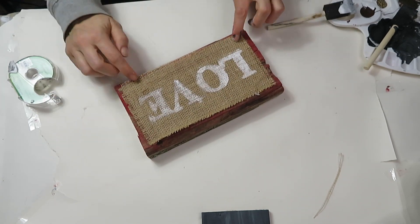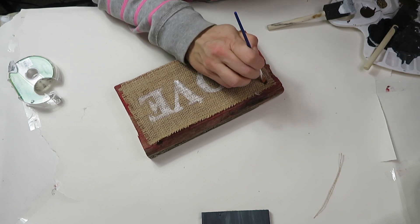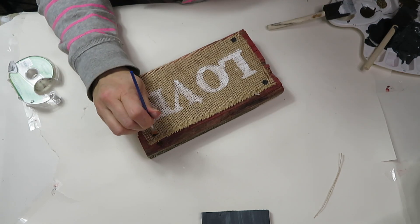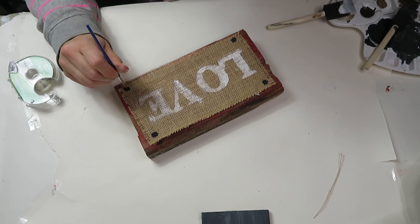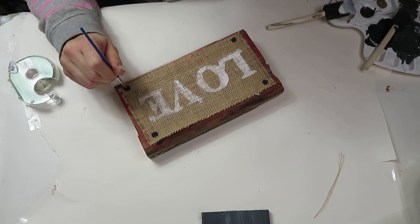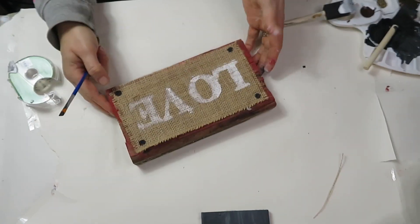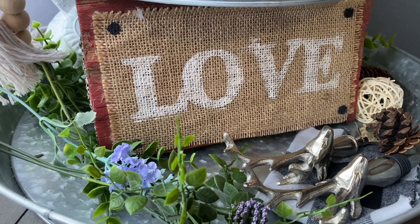Because there's not a lot of paint, it doesn't need time to dry, so I just glue it to the piece of wood. To finish it, if you happen to have nice finishing nails you can totally add them, but all I'm doing is adding black circles to each corner of the burlap — it gives that finishing nail look I was going for. I absolutely love the way this piece turned out; it looks amazing at the bottom tray of my big tiered tray.